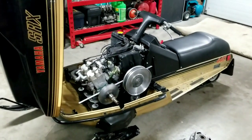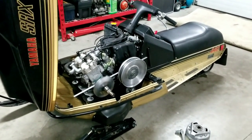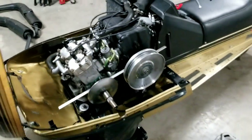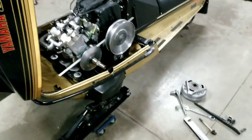So the SRX is back in the garage. After that first rip everything ran great, but decided to check the offset and stuff in the center again, and the engine definitely moved. I'm not exactly sure why yet, but I'll realign it and try it again.